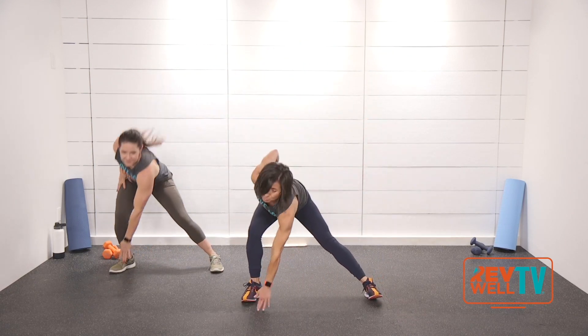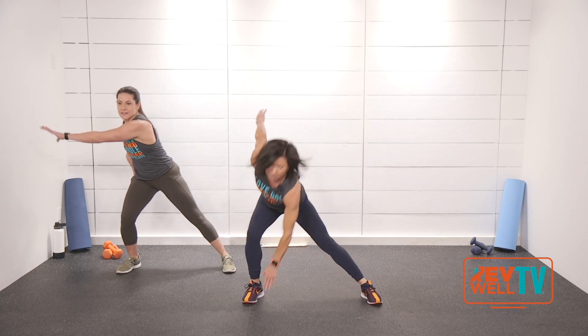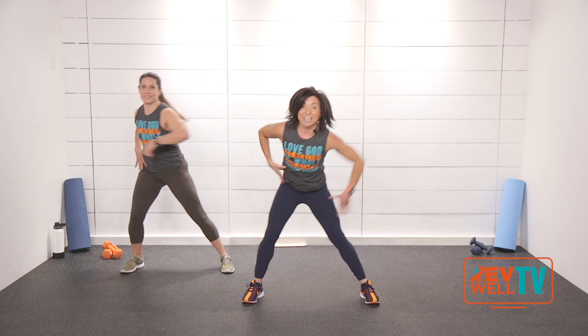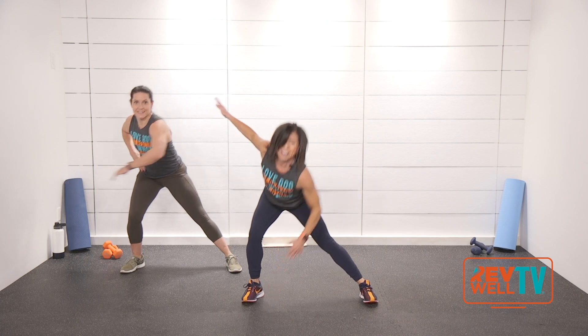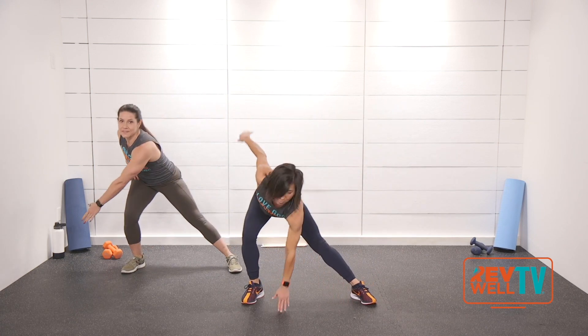Reach over to the side — switch, switch, switch. Side to side. You don't have to be on the beat, just reach side to side. Engage your belly. Smile, lift the corners of your mouth. Four, three, two, one. Good.